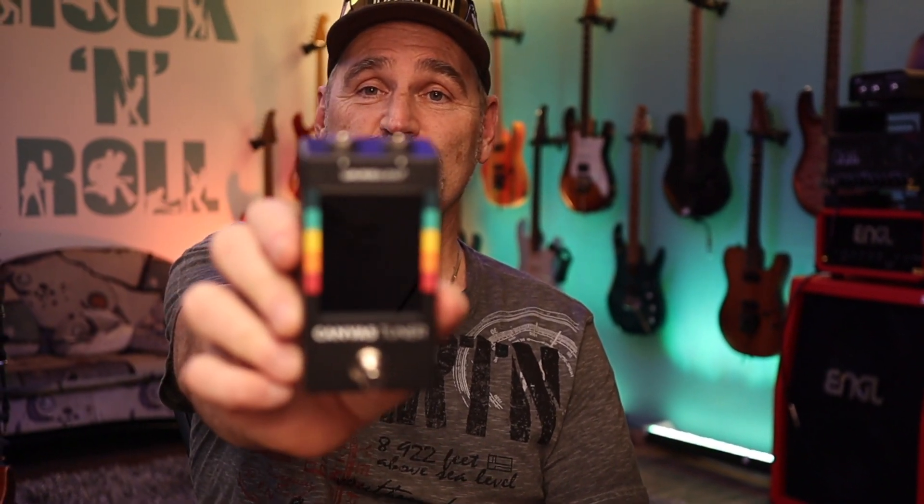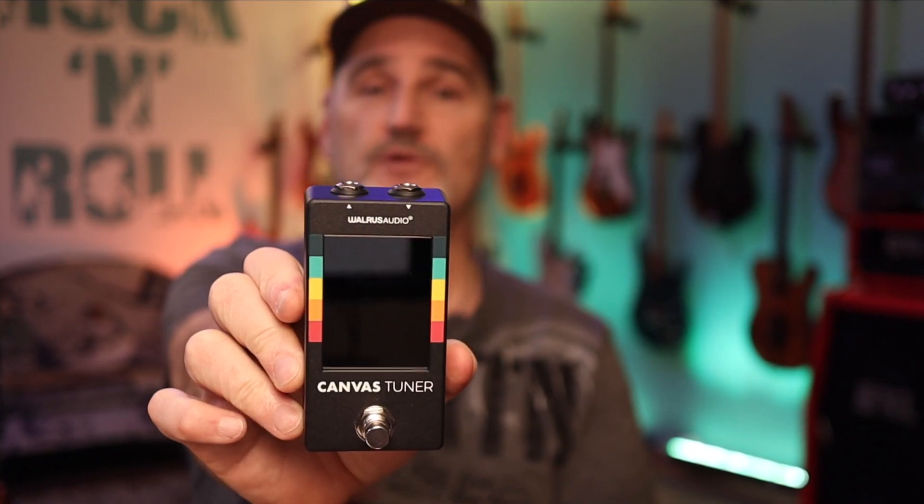Hi guys, today let's talk about this new tuner from Walrus Audio, which has been hyped by so many YouTubers and all told us what a great device it is, but there's one reason why I will send this damn thing back.